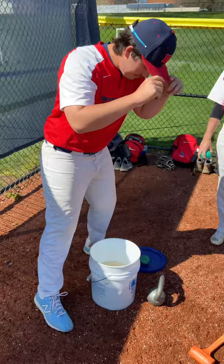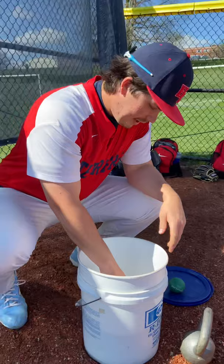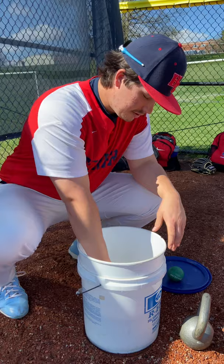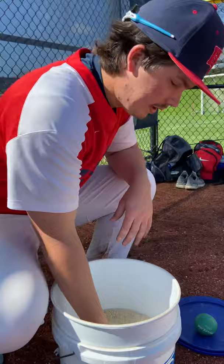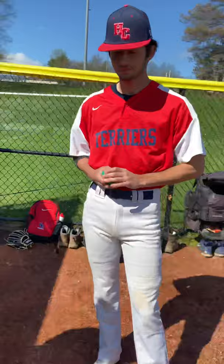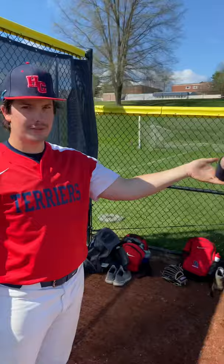Next thing we have is the rice bucket — literally just a bucket of rice. Take your throwing hand, put it in however you want — fist or open — and just twist your arm around in there. This works your forearm and your elbow. Make sure you don't tear anything in there, especially your UCL.